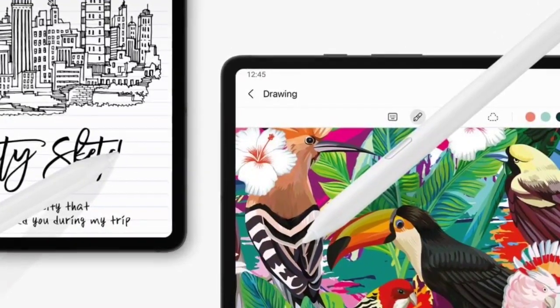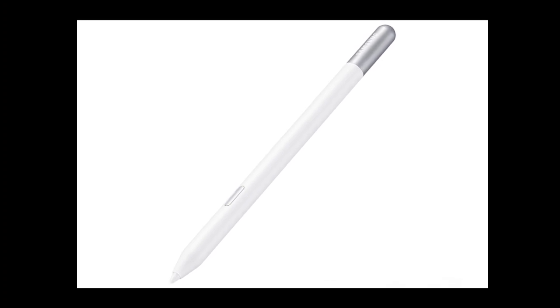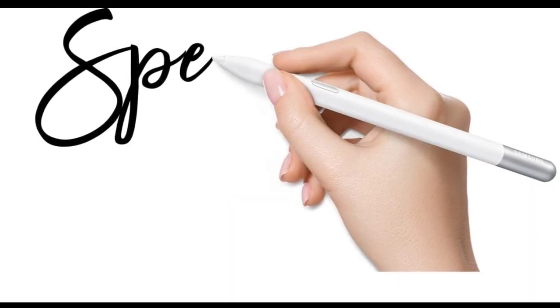Samsung has launched the S Pen Creator Edition Stylus. Samsung offers other S Pens as well, such as the Galaxy Tab S9 Series S Pen and S Pen Pro, but this S Pen Creator Edition is specially designed for creators.